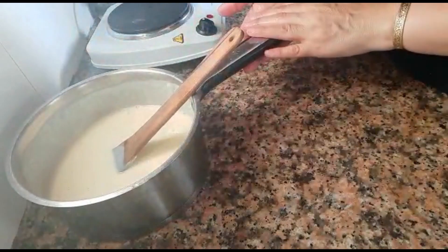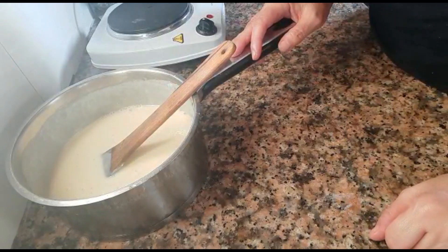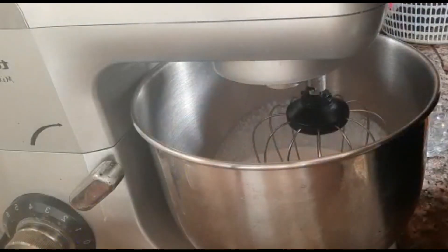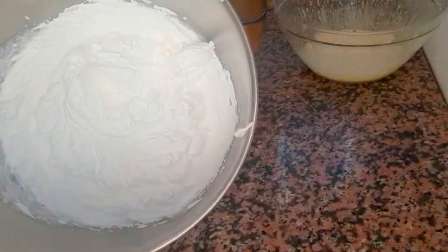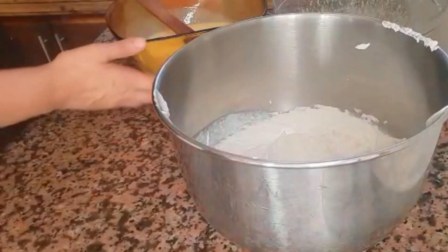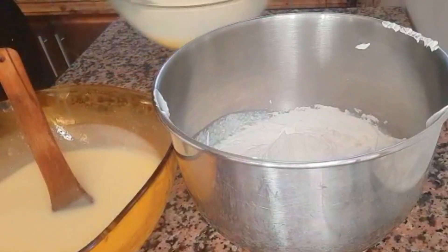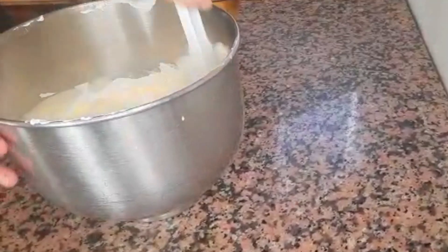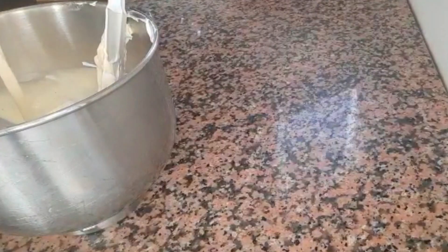We will whip the crème fraîche so that it does not melt. We will add the crème fraîche. As you can see, the crème fraîche is not rising too much. We have the chocolate combined with the crème fraîche. We will add the crème fraîche and fold everything together.